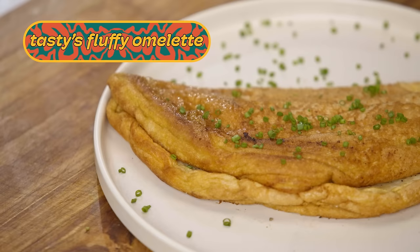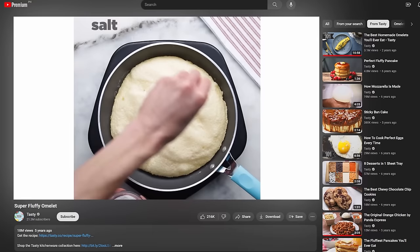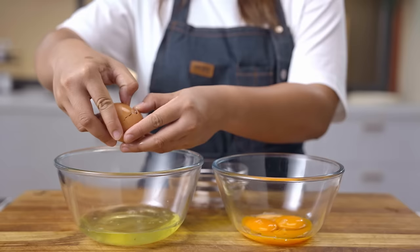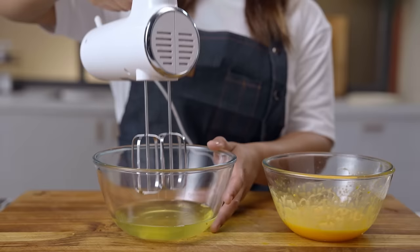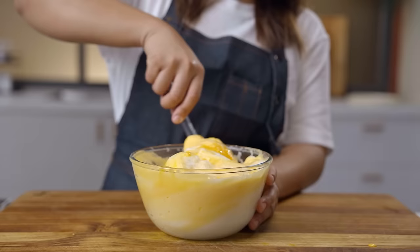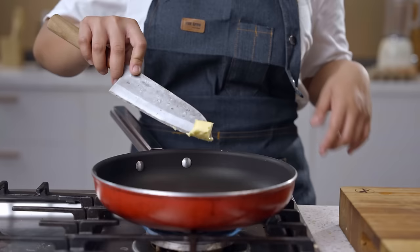Our second omelette recipe has 18 million views on YouTube. Tasty is a digital media brand known for their easy-to-follow instructional cooking videos and creative take on food. Tasty separates the egg yolk from the egg whites. The yolks are beaten by hand until creamy and the color becomes a little lighter. The whites are beaten by hand or electric mixer to stiff peaks, then folded with the yolks and poured into a non-stick pan with some butter.